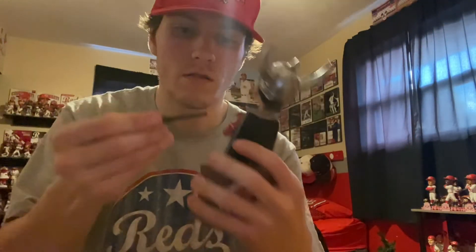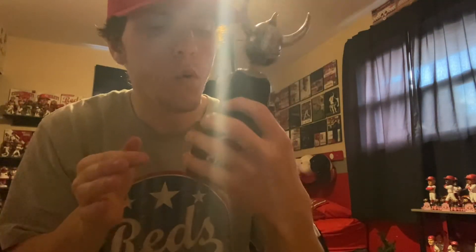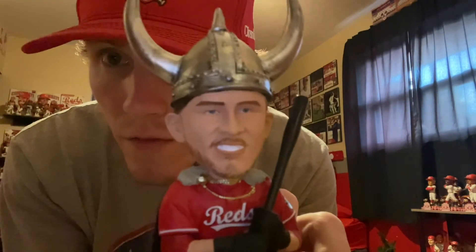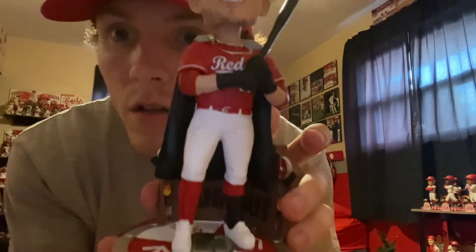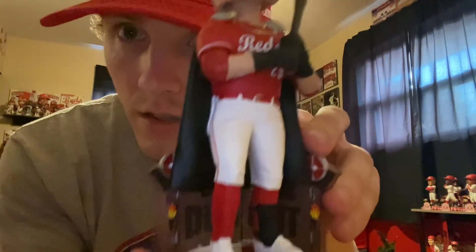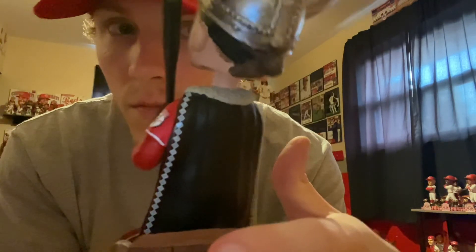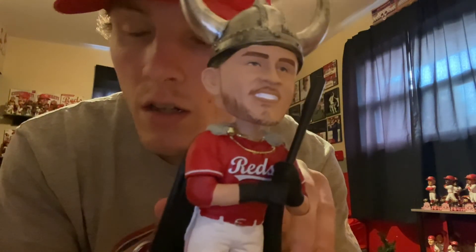All right, so here's the bat — get that on there, some styrofoam to get out of there. There it is: TJ Friedl Viking home run celebration bobblehead by FOCO, numbered 54 of 96. Another installment in the Viking series — super happy with this one. Love to see Friedl get some more bobbleheads in the future, like a big head and some other stuff. That'll be it for today's video guys — like, subscribe, next one coming out here soon. Look out for it, and go Reds!